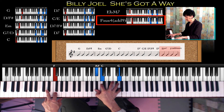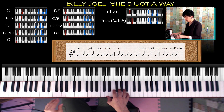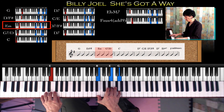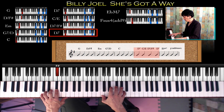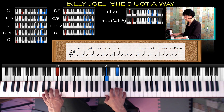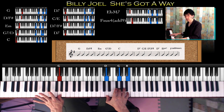右手はEbM7ではBb、D、G。そしてFsus4のAb9はBbをそのままキープして次はC、トップでG。Bb、C、Gですね。親指、人差指、小指で押さえます。そしたらまたGに戻るパターンです。これが回っていく流れになります。2回目のGからの流れをやってみます。